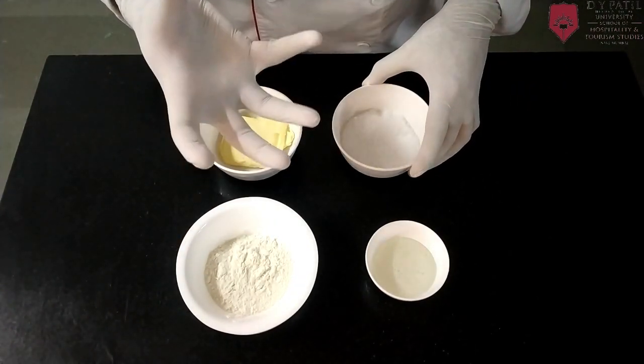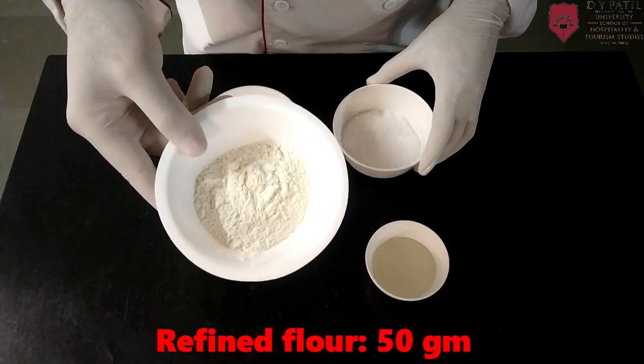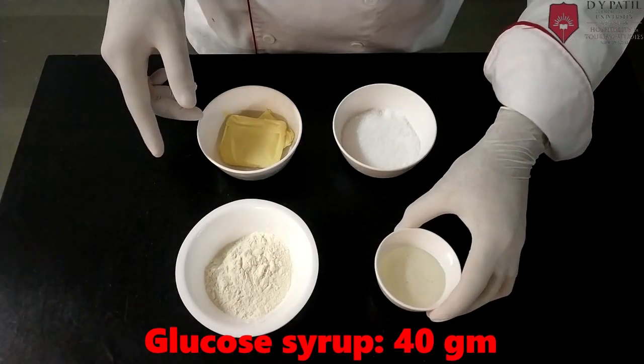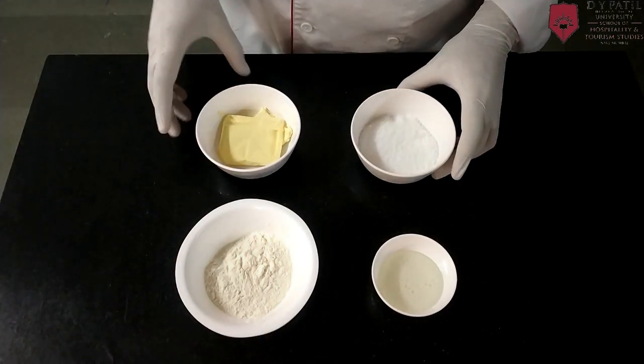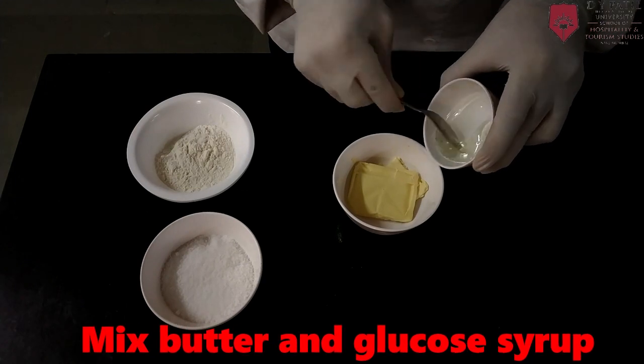I am making ice cream cups from this recipe. Refined flour 50 gram, glucose syrup 40 gram, caster sugar 60 gram, and butter 40 gram. First combine the butter and glucose syrup.